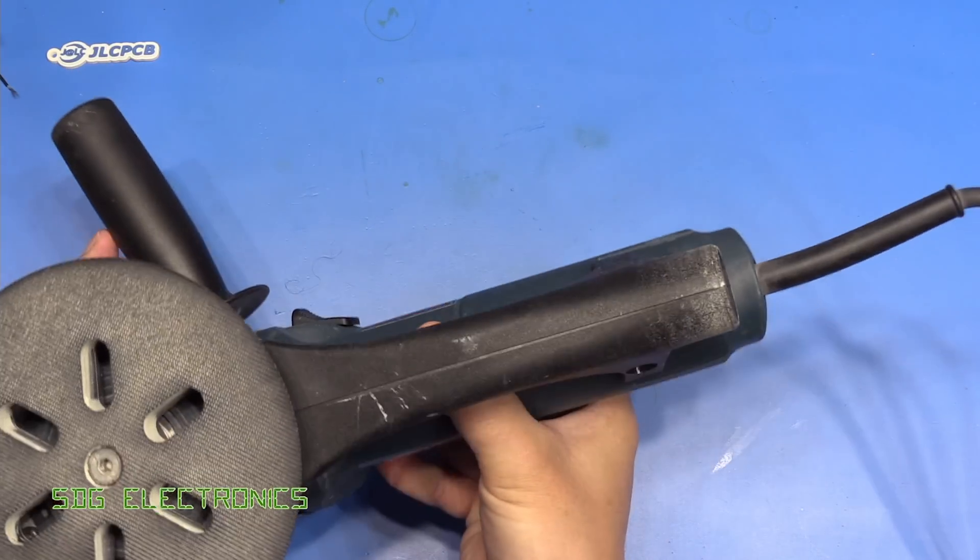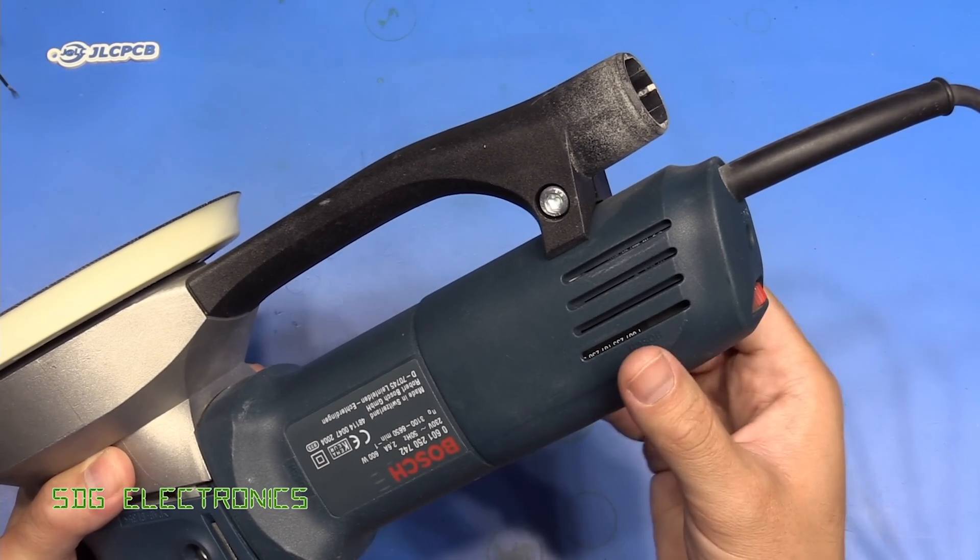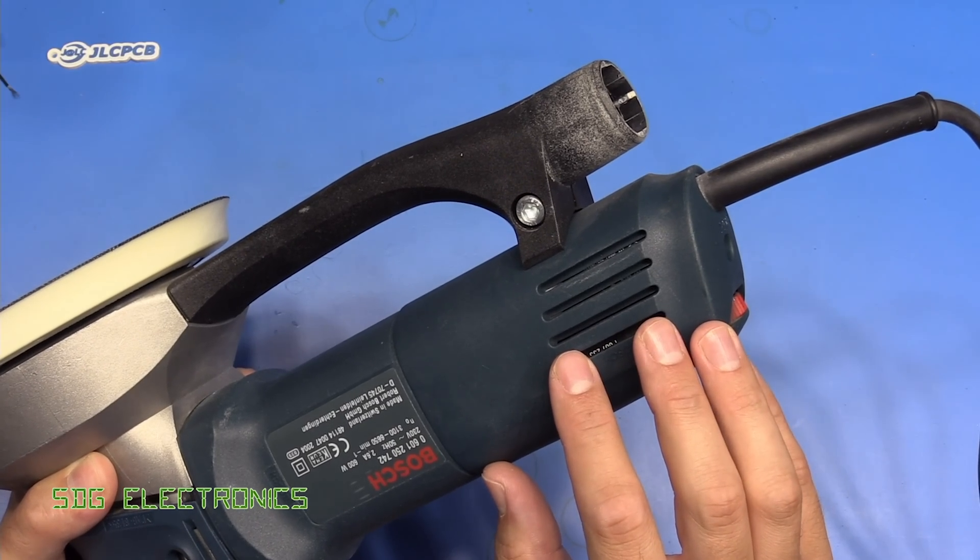First of all, with this device we need to remove the dust extraction port, and then we can undo the screw at the back here to remove this back section where all of the electronics is.